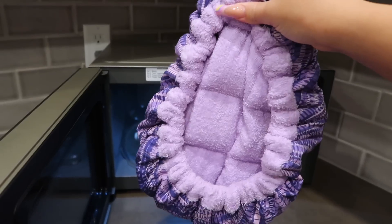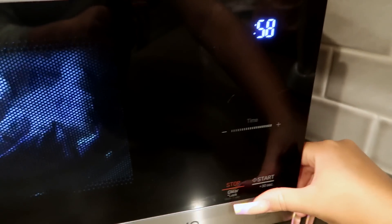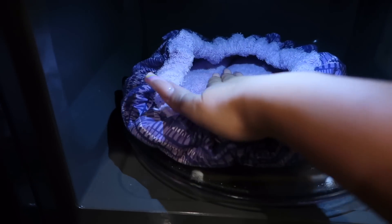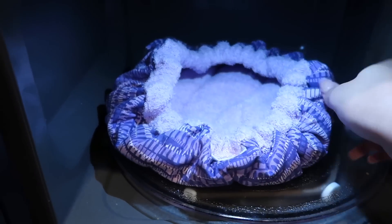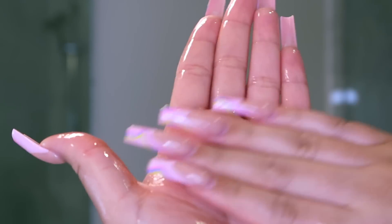Once I'm done, I'm taking a plastic cap just to insulate the heat, and to take it one step further I have this heated cap that you put in the microwave. The heat from this helps your deep conditioners and hot oil treatments work just a little bit better.